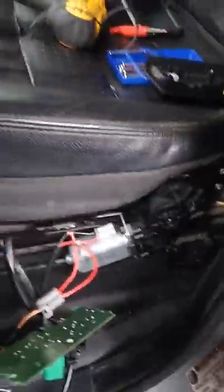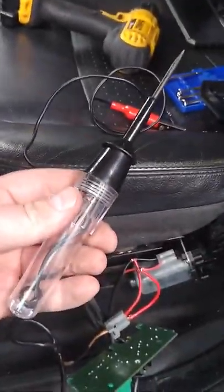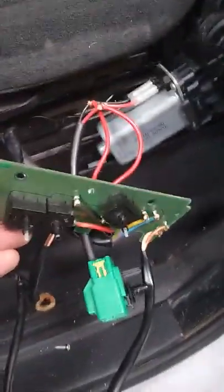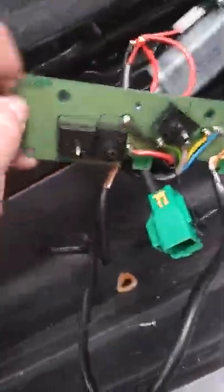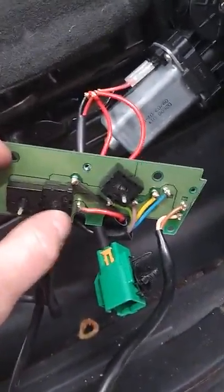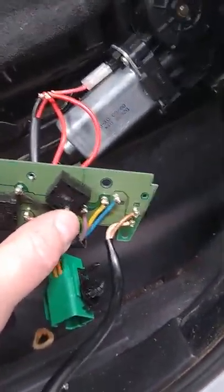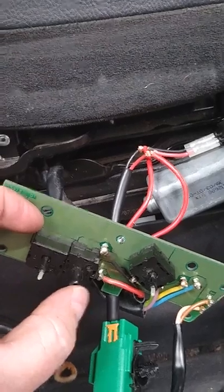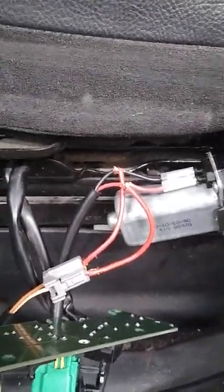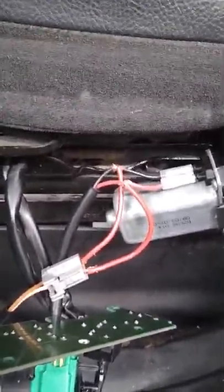I used a good old-fashioned test light and hooked ground up to it. When I hit the switch — this is the switchboard: this one controls forward and back, this one in the middle controls up and down, and this one controls the tilt — this up-and-down switch did not have any functionality. However, when I put a test light on the leads I did have positive power to it, so it wasn't a question of whether it was getting signal.